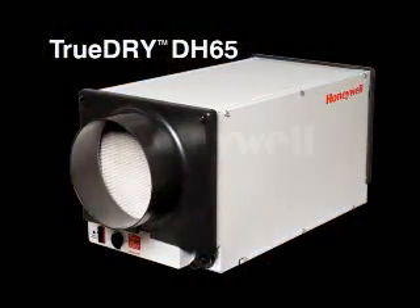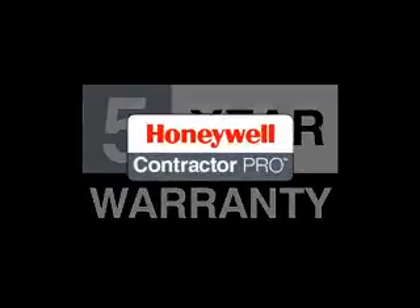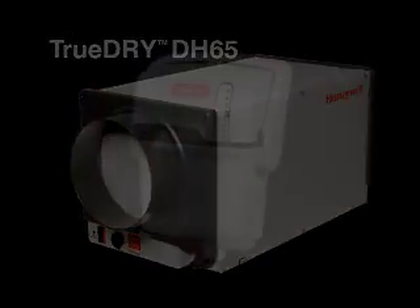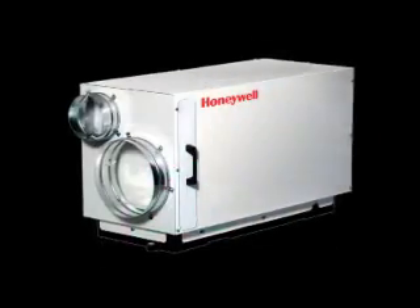When you partner with Honeywell, you can feel confident knowing you are backed by the Honeywell brand and support — a five year warranty and contractor pro rewards. TrueDry DH65 joins Honeywell's complete line of forward-thinking product innovations, giving you more application flexibility than ever before, at a great price.